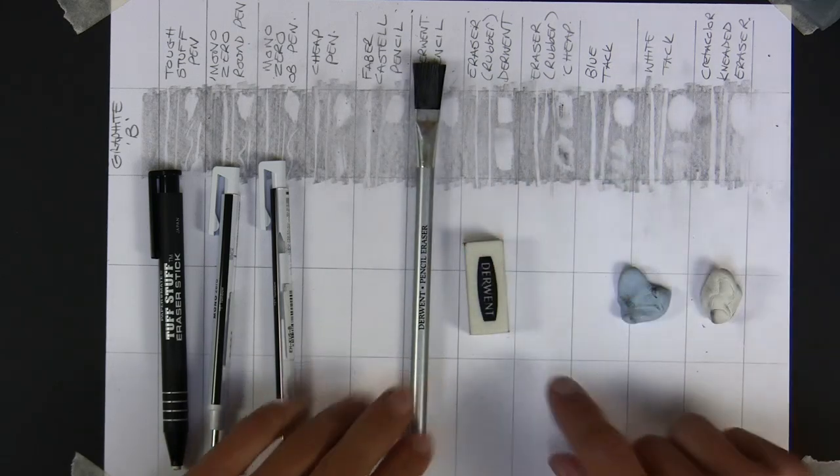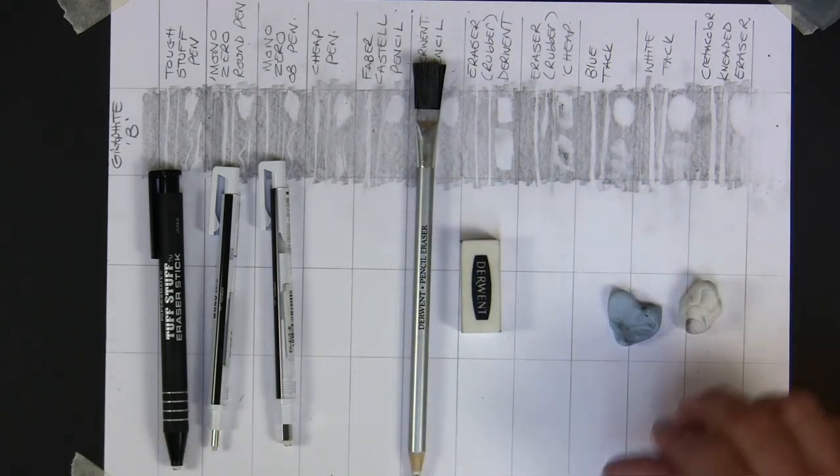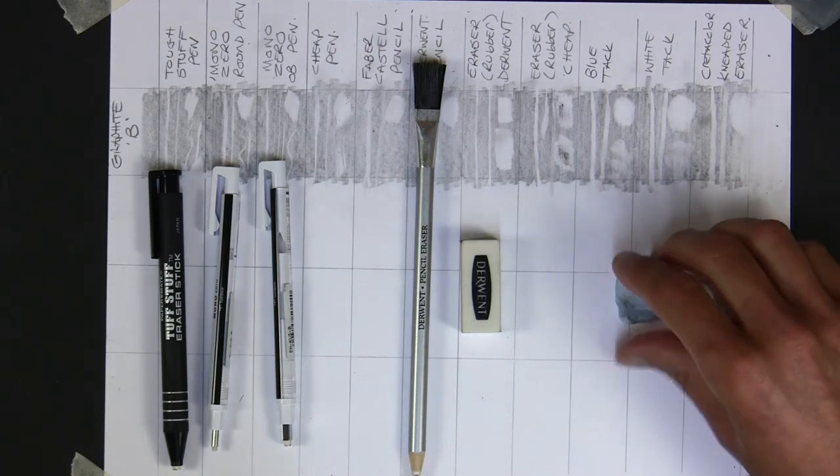Tough Stuff - it's a tougher eraser. You'd have to be careful using it on finer paper because it might dig down into it. I like it for larger areas and detail work. I like those three pens. For graphite, I like the Derwent eraser block and the blue tack. So our top picks so far - if we class those two together, we've got our top six. But let's try them all now on charcoal - they may work completely differently. And then colored pencil - that's going to be the tough one.